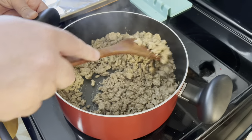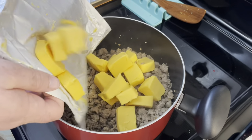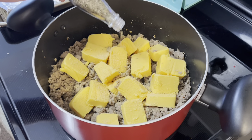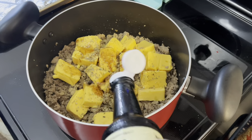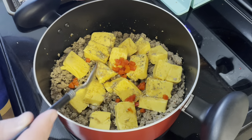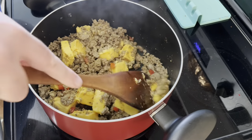I've got a pound of Velveeta — I gotta cube it up. Drain any grease and turn it to low. Add the Velveeta, a teaspoon of garlic powder, a teaspoon of oregano, one and a half tablespoons of Worcestershire sauce, and I'm going to add some pimentos as well. Stir it over low heat until the cheese is completely melted.